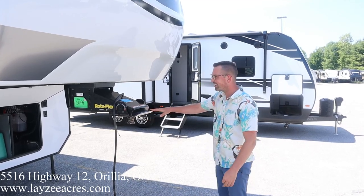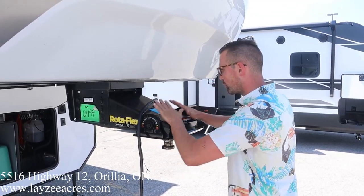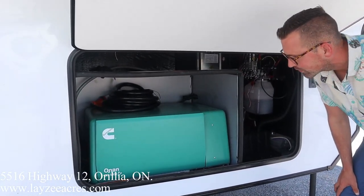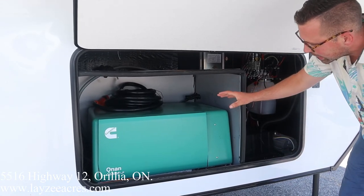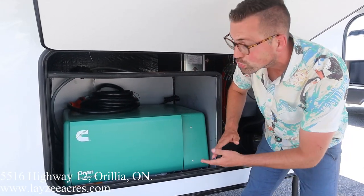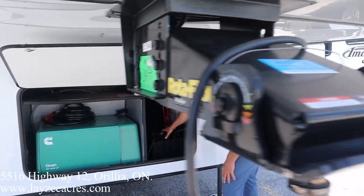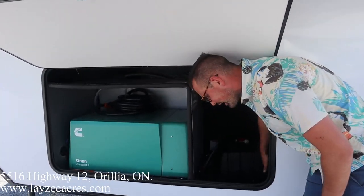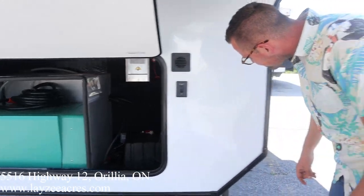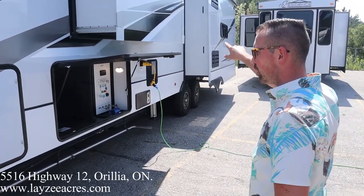Right here we've got a Rotoflex pin box — shifts front to back, helps with chucking. It's got the optional Onan propane generator, 5,500 watts. Our 50-amp quarters are above. Without the generator there's also a gen prep option with additional wiring. Battery box is over here, disc brake actuators for hydraulics, and additional hydraulics for the slides — six-point hydraulic leveling with the two rear slides also hydraulic.